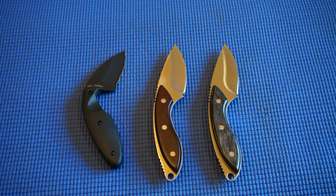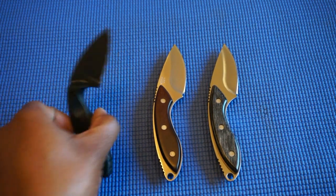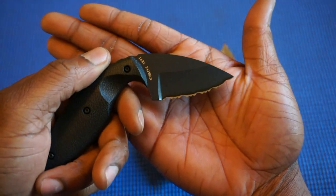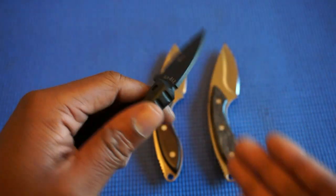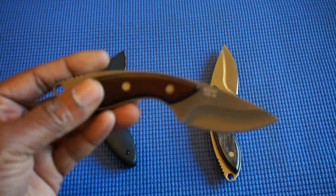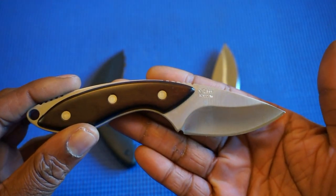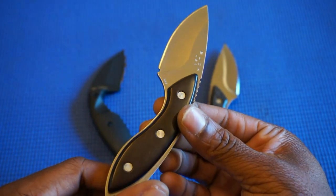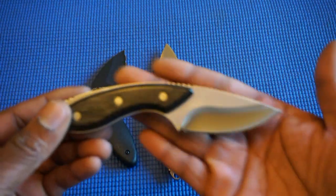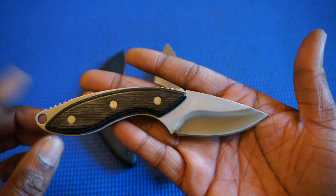Those are my neck knives. These next ones are small knives — they're almost the size of some neck knives but I wouldn't consider them neck knives. First is the KBar TDI with the serrated blade. Then we have the Buck Mini Alpha Hunter with the impregnated rosewood handles, and another Buck Mini Alpha Hunter with the impregnated charcoal wood handles.